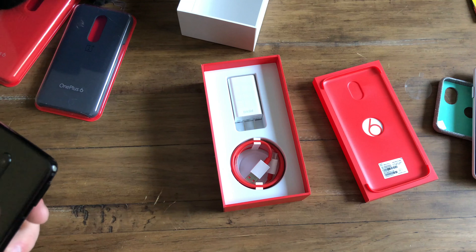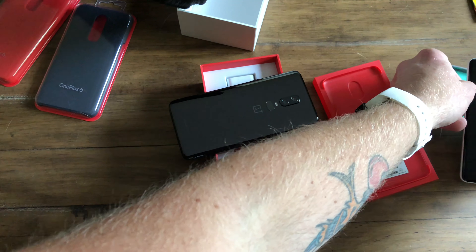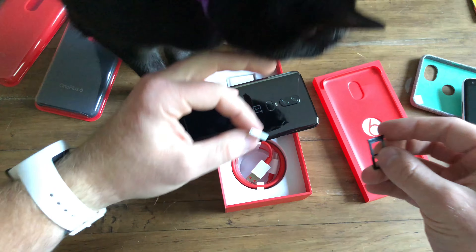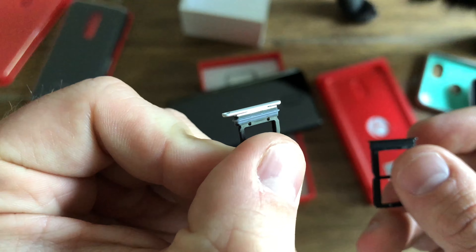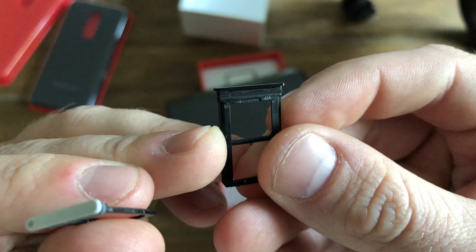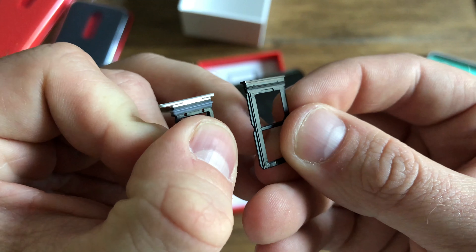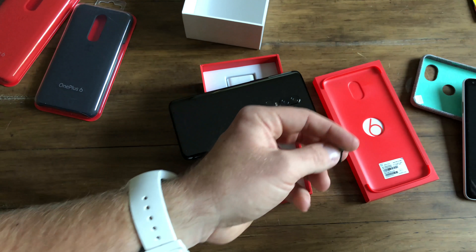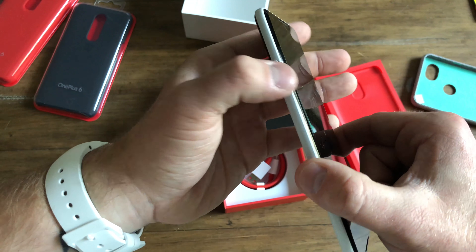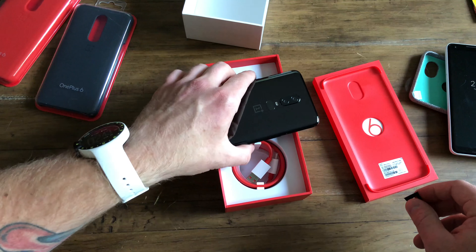The first part of ingress protection would be on your SIM tray. I pulled out my Pixel 2 just for comparison's sake. Just look at the size of the gasket on the Pixel 2 XL and look at the gasket on the OnePlus — certainly not quite as meaty. I'd say it's probably most similar to the ingress protection on iPhones, which is IP67, as is the Pixel. But again, IP ratings cost money.